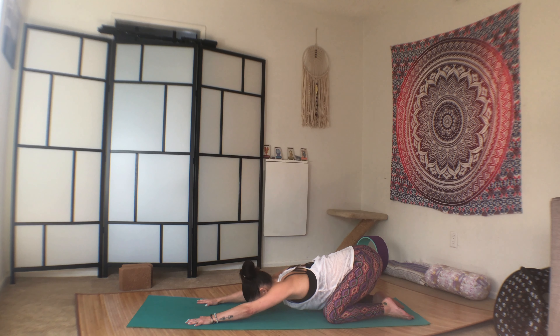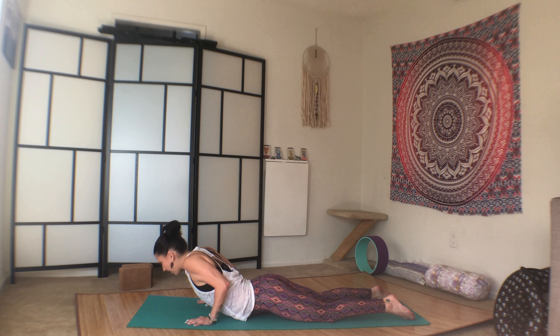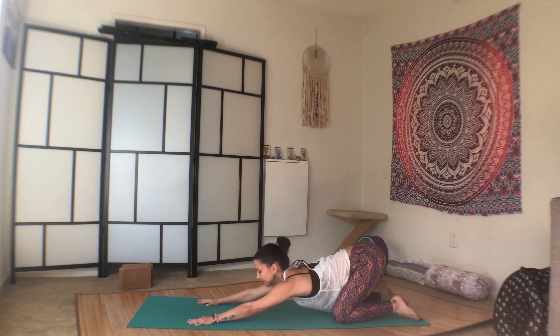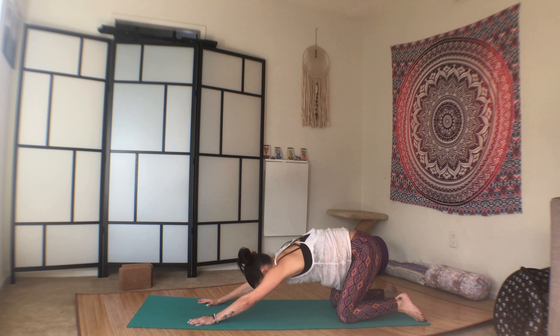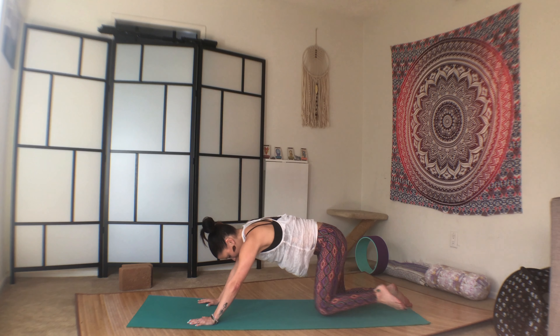Let's try that a couple more times. So inhale, rock forward, heart lifts, cobra. Exhale, press back through to child's pose. Inhale, round forward into cobra, lift through the heart, press down through the tops of the feet, and exhale, press back to child's pose. One more. Just waking up the spine in a different way. And come back to center, come back to tabletop.